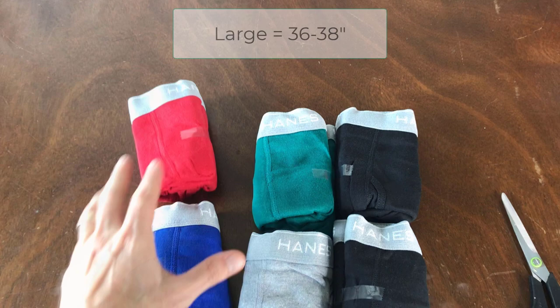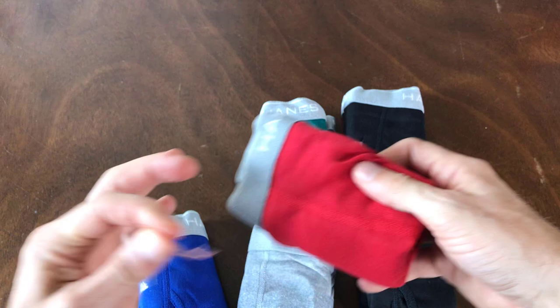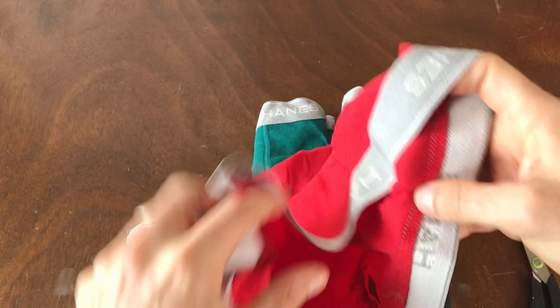So these are the large size. They say it's for anyone with a waist between 36 and 38 inches. You can see there's no tag at the back — there is just a little bit of a print here, and that typically fades after a while.